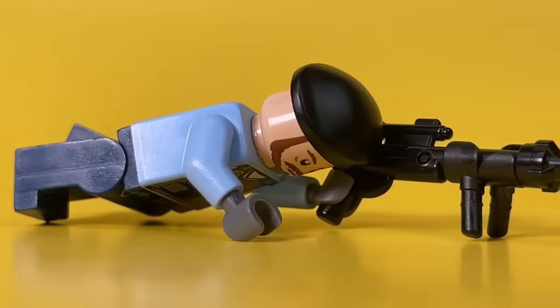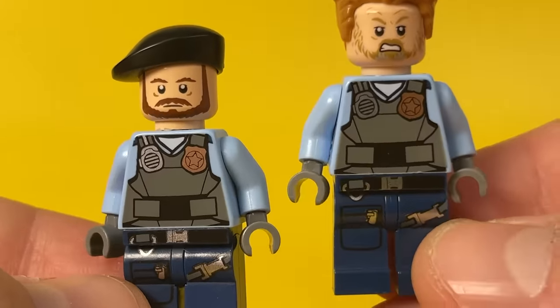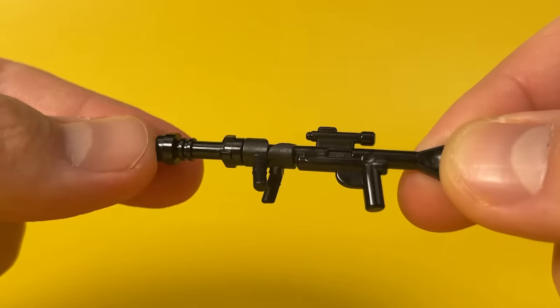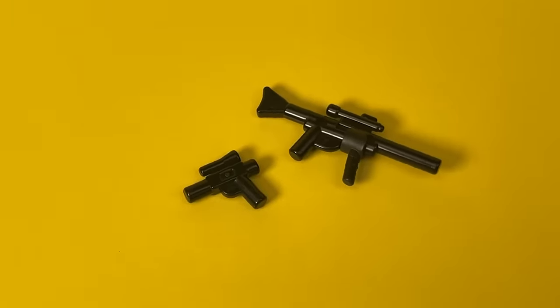This is a special police unit. However, will their skills help them against a hitherto unseen threat? Here I used Lego City cop torsos with body armor prints. I took the weapons from clones from the Star Wars sets, slightly modifying them with a few details. You can see more detailed instructions for this weapon in one of my previous videos by clicking on the link in the tooltip.